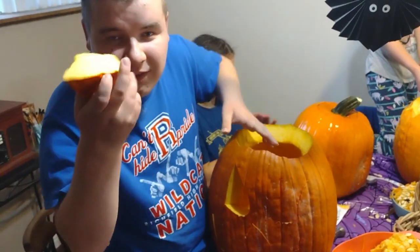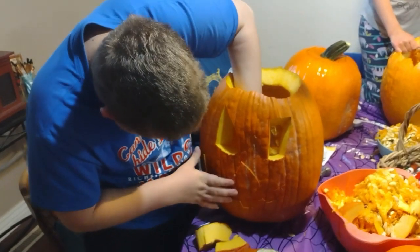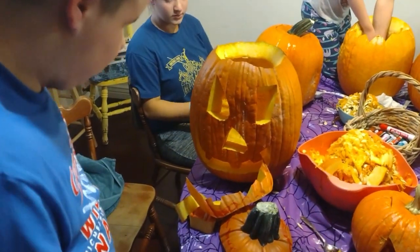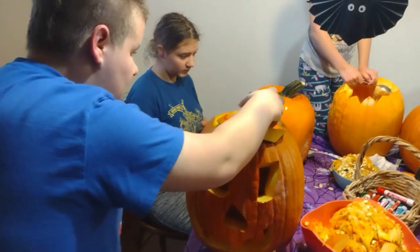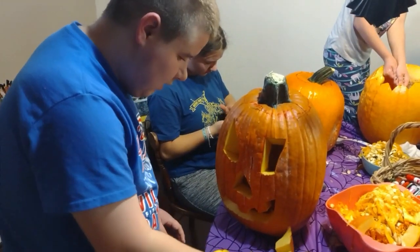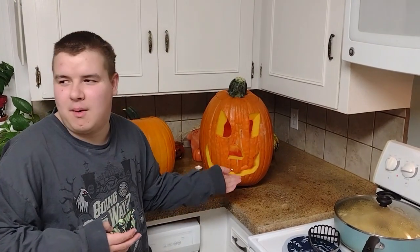The next step is to take these out. Three, two, one — all right, this is how you get the color of a pumpkin, and that's it. Bye!